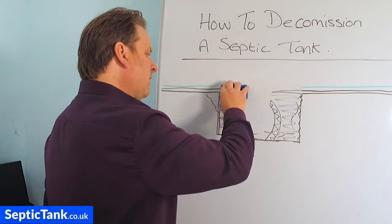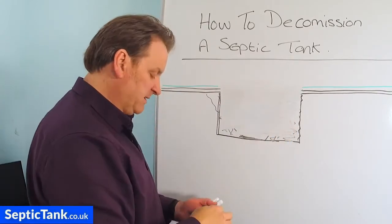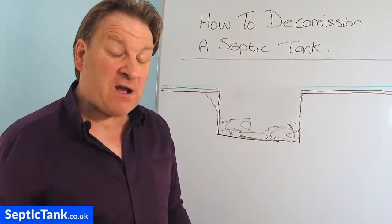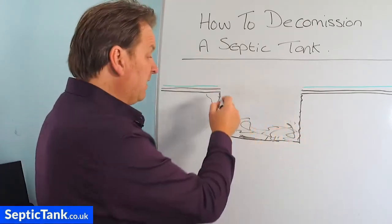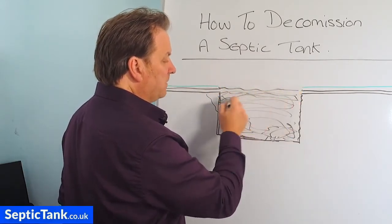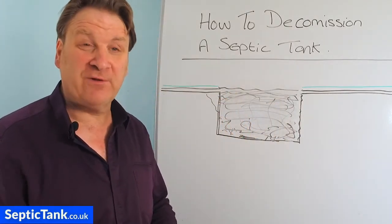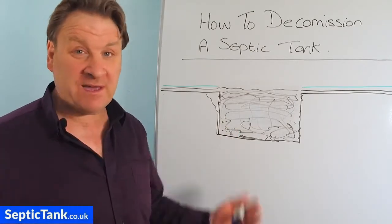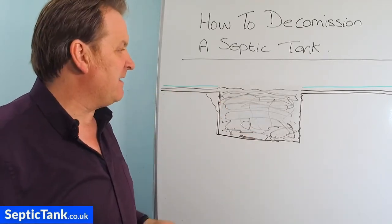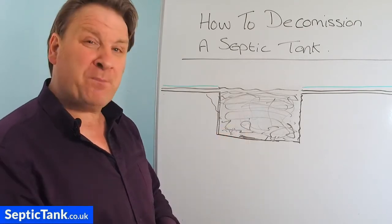Another option: once you've broken the top in and got all the debris in the bottom, go to the other location where you're putting your new septic tank, dig a hole, and bring all the spoil from that hole to fill the old tank right up to grass level. I found early on that if you've dug a hole and fill it back in, it can't collapse anymore and won't create subsidence. So the sooner you fill a big hole back in, it ceases to be a danger. This is also a popular route.